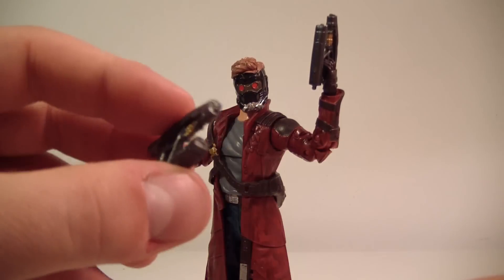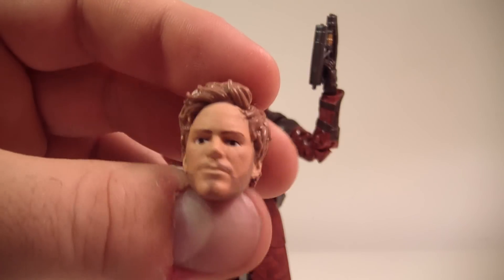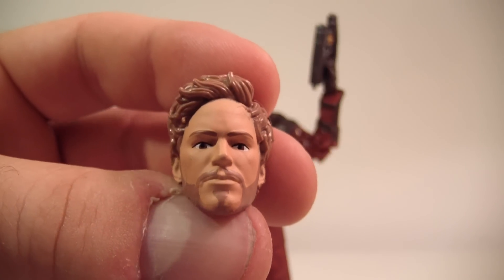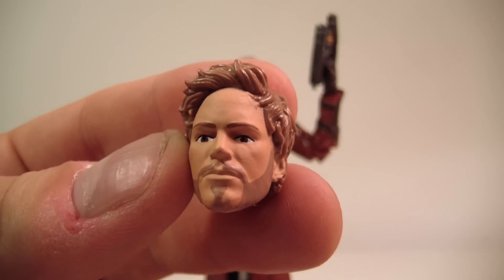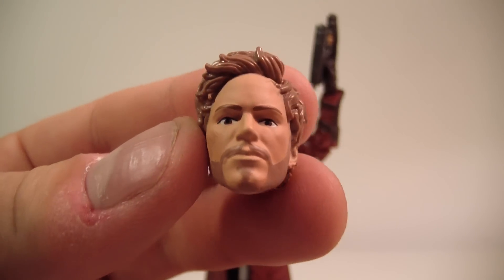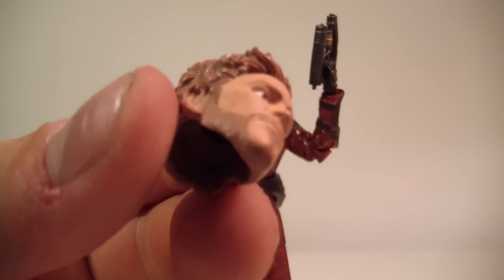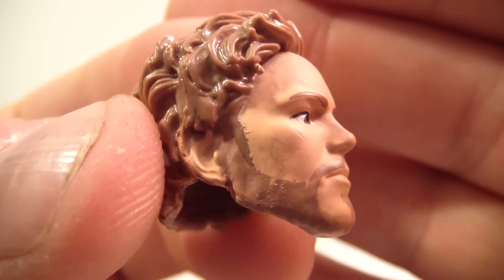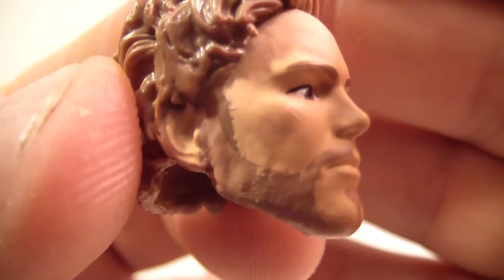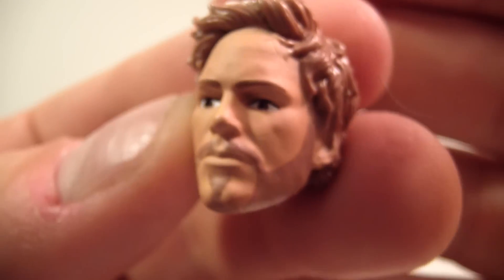He obviously comes with two of his blaster pistols, and an alternate unmasked head — which I'm probably not going to use, to be honest, because I don't think it looks much like the actor at all. You could repurpose it for a different character, maybe even a Havoc figure or a made-up character — your own superhero. All you'd need to do is repaint the hair. The facial hair isn't done very well either, and there's a paint blemish on his cheek that was like a black speck — clearly a paint application error.